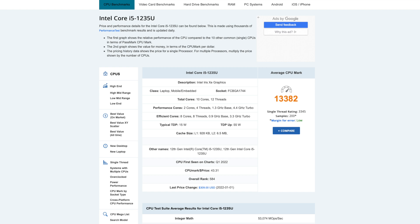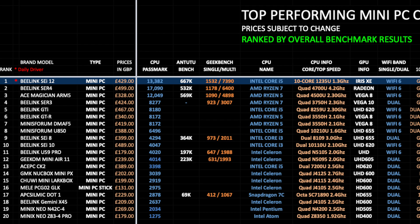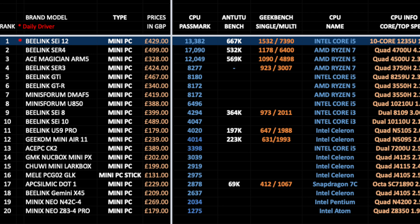Here is my top performing mini PC chart for 2022, comparing specs, prices, and features of all the latest mini PCs, ranked by overall benchmark results. The Beelink SEI 12 has taken position one on this chart with the highest Geekbench score for both single and multi-core, and also the highest Antutu score we have seen so far in a mini PC — making it the new number one top dog on the chart.